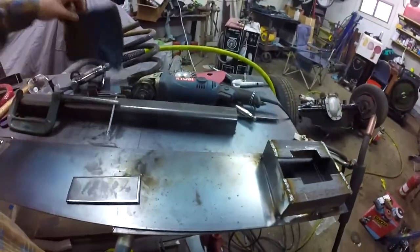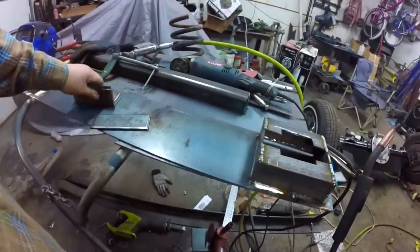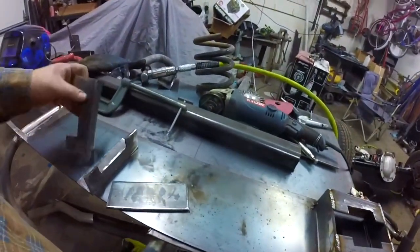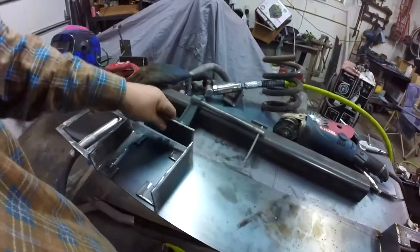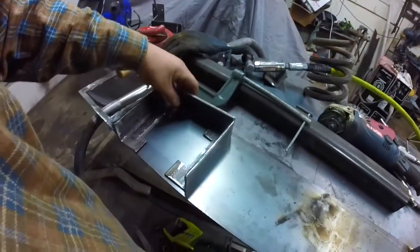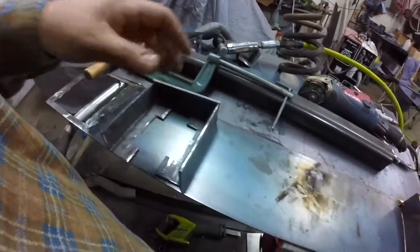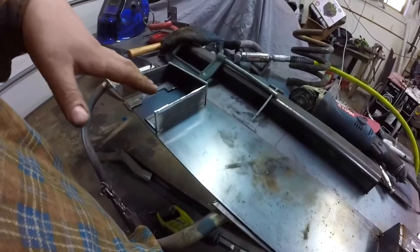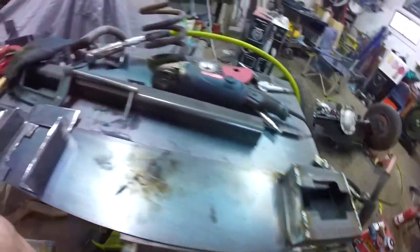Making these little boxes, just adding some angle. I'm going to weld up this box - I've already got one done. I'm going to weld up this one, get it on here, and then finish welding all the way around it.